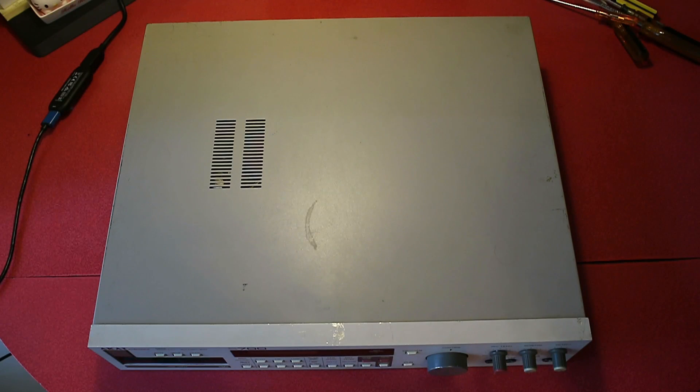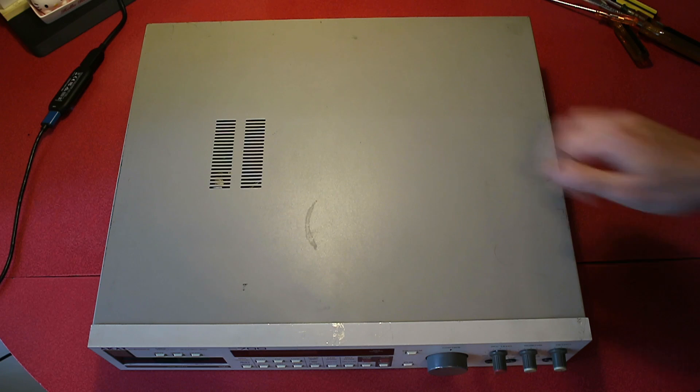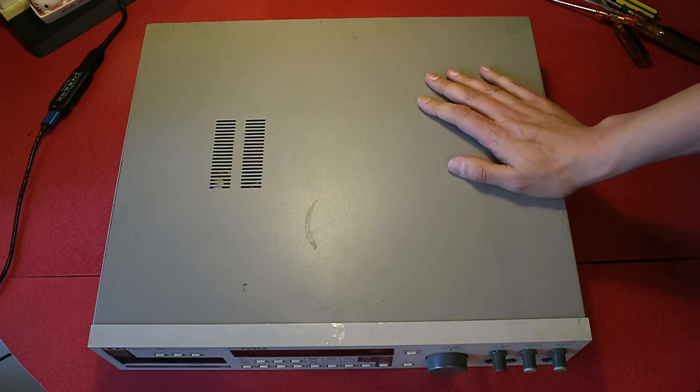The idea of this video is just a quick one, to show how you would go about upgrading the operating system in an Akai S700 sampler.